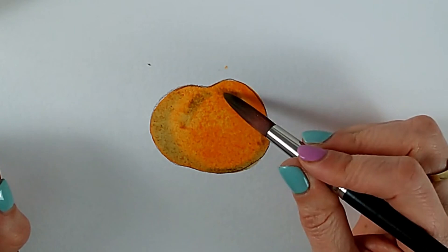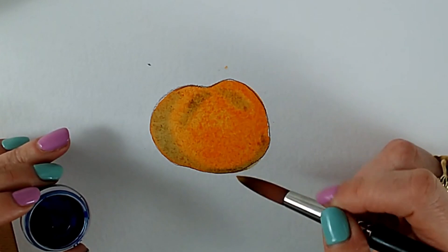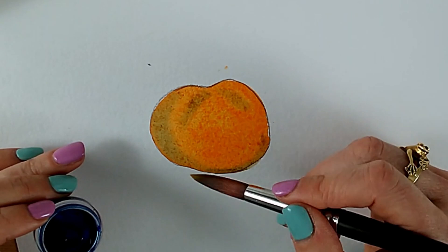You'll notice that when I put that second color on it wasn't drippy and wet — it was quite dry — and this will help you to control the paint and stop it from spreading everywhere. So when adding shadow to bright objects, consider using your opposite colors; it's going to give you a really natural look.